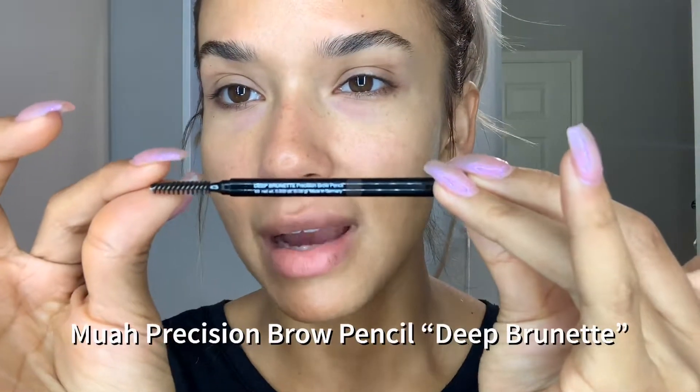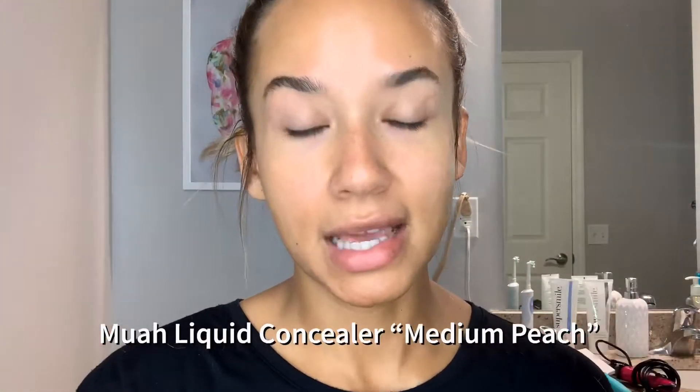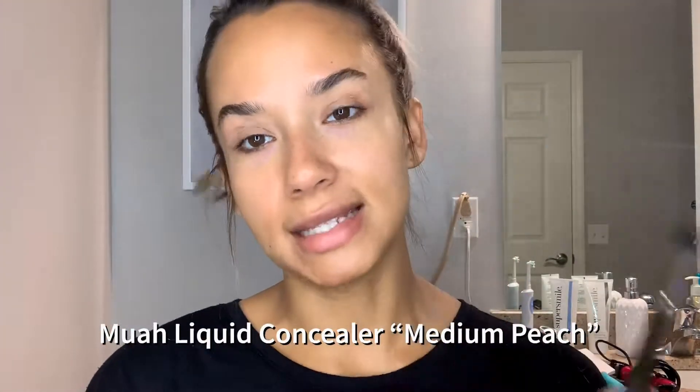I only use two products to create my brow. I use our Precision Brow Pencil in Deeper Net — I'll put the product information below — and I also use our Liquid Concealer in Medium Peach. So these two products and one brush. This is all you guys need.